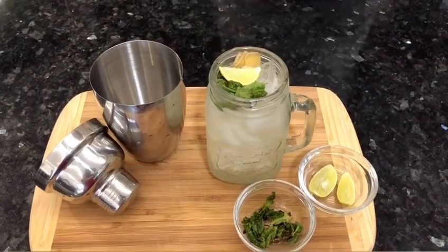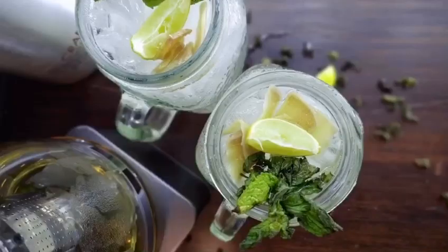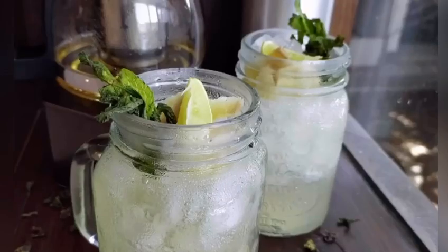This refreshing cocktail is ready! Prepare this drink for an evening with your friends or house parties, and share your comments below. For more such recipes, don't forget to subscribe. Cheers!